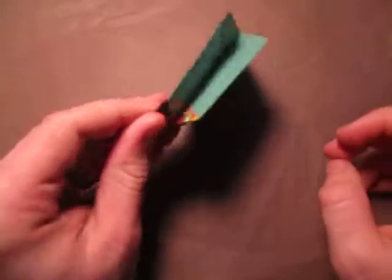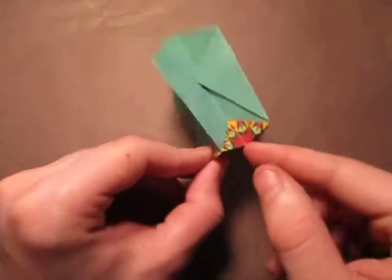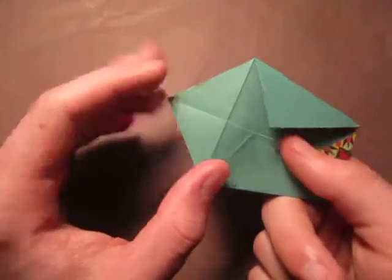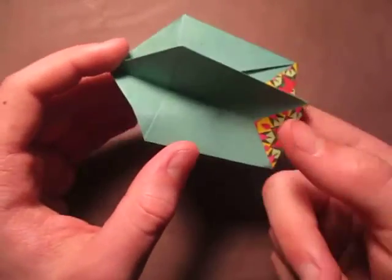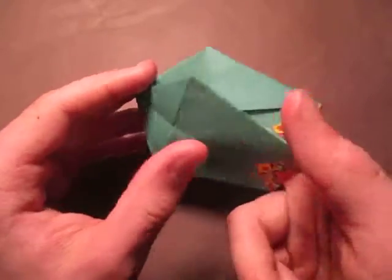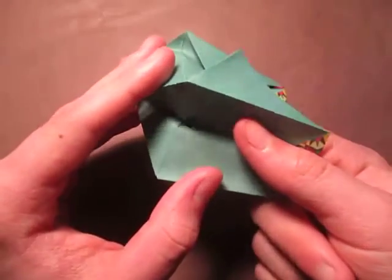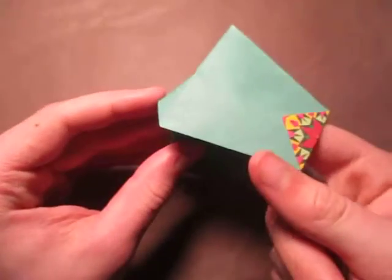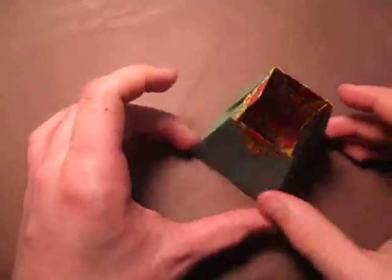Alright, and now we are ready to open it up — this is my favorite part. We're going to open it up like this, put our finger inside, and just touch this crease right here so it comes out like that. Do the same thing and make that crease come out, then make this crease come out — like that and like that. Alright, just like that, and you can fix any glitches that were formed. Pretty good!